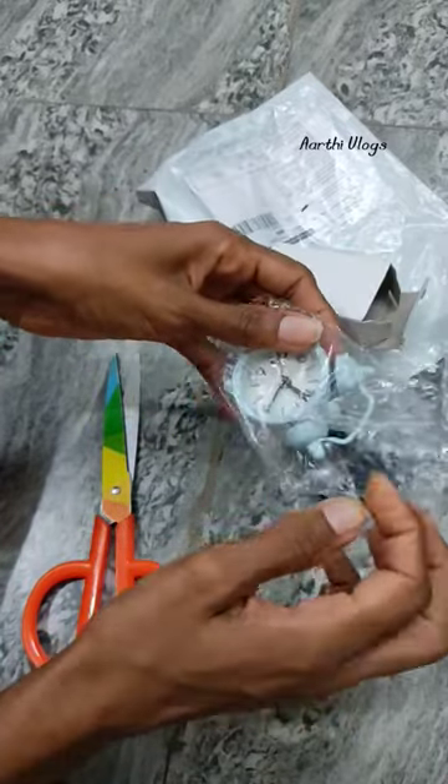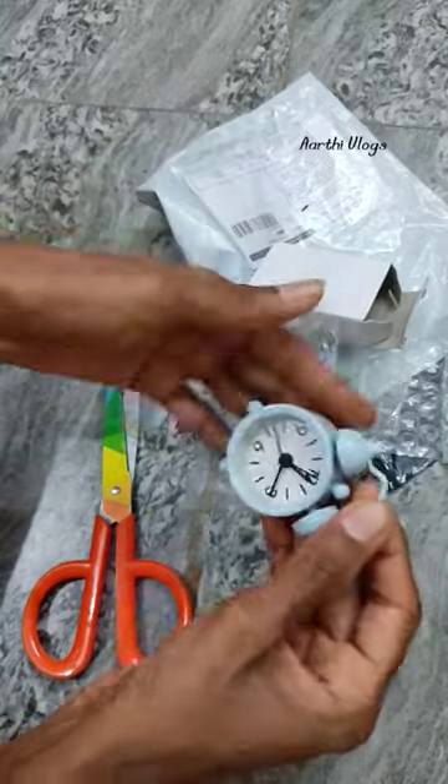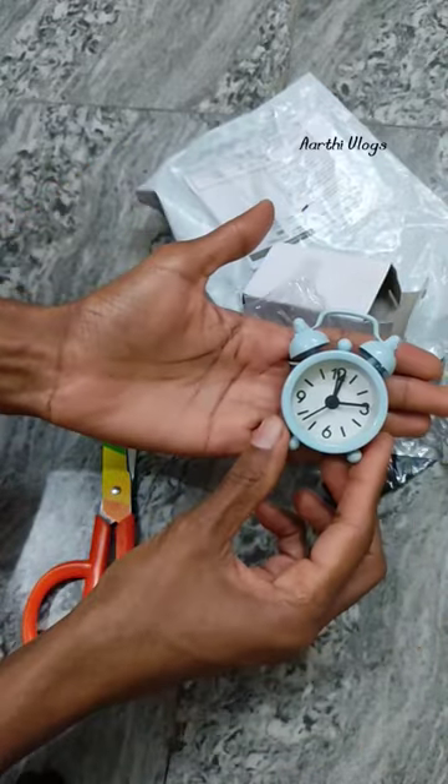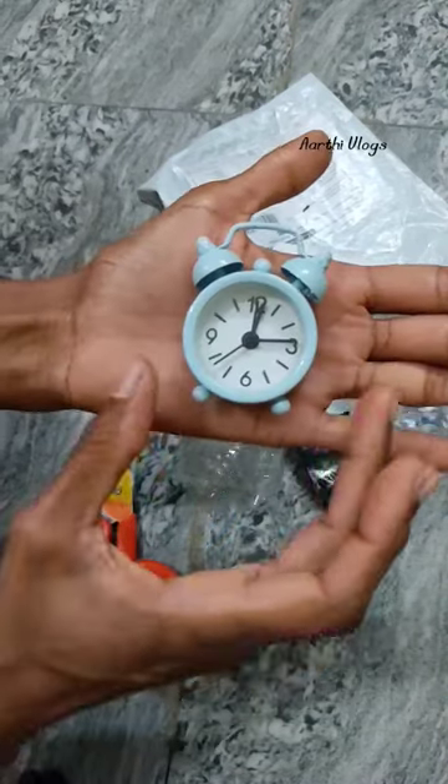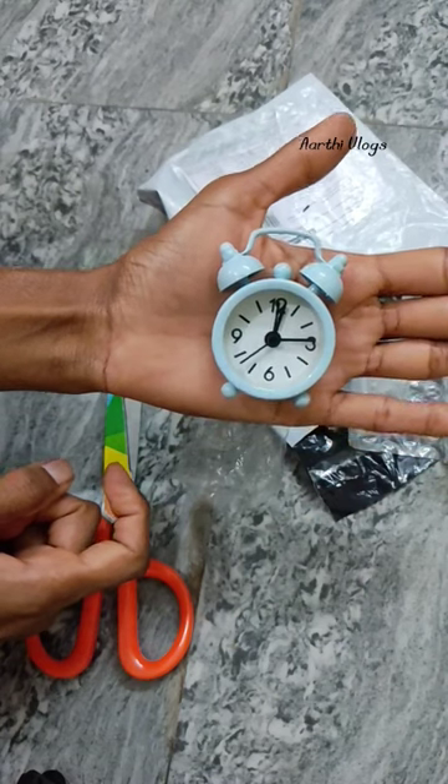This is the 80s and 90s style. You can see the details in this room. If you look at this model, you can see the details. It's a very small size, but if you look at the details, you can see it.